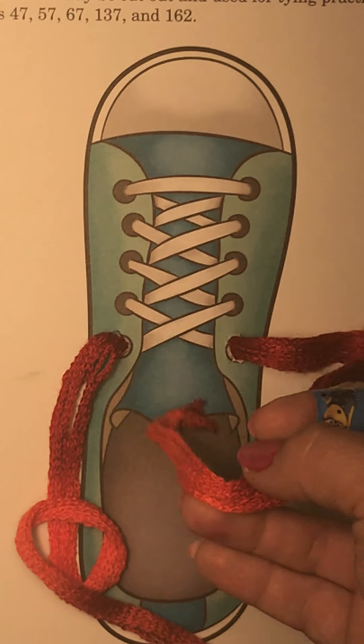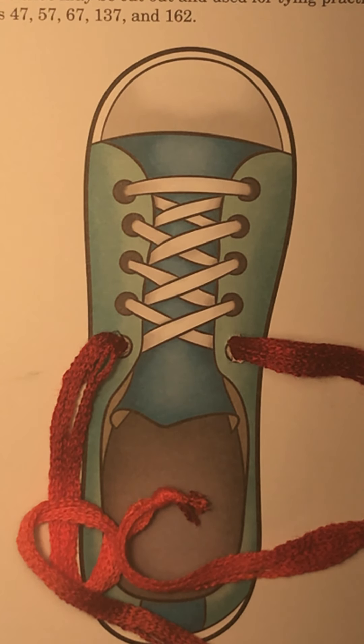I actually use yarn but you can use whatever you want. We're going to talk a few minutes about tying your shoes — it's something you should know how to do when you graduate from kindergarten. I hope you actually watch this video and try to do this. If you already know how to tie your shoes, that is so cool, I'm proud of you.